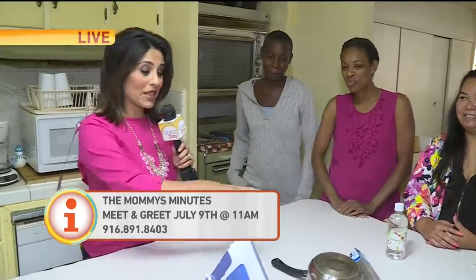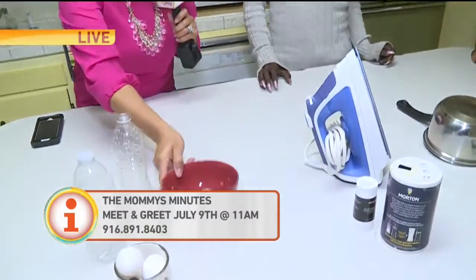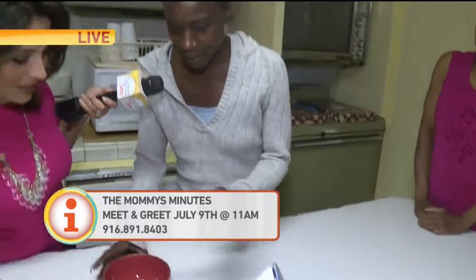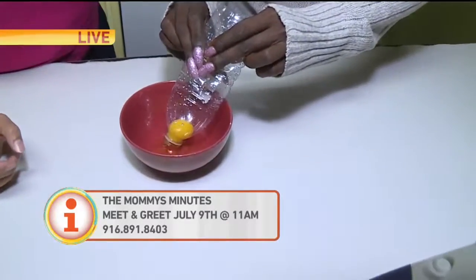Since they know a little something about parenting, they also have some great tips for us this morning. So we'll start with this one — I brought a water bottle and eggs. What do you do with this? Well, the best way to separate eggs — just go ahead with an empty water bottle, squeeze it right there. Look at that!